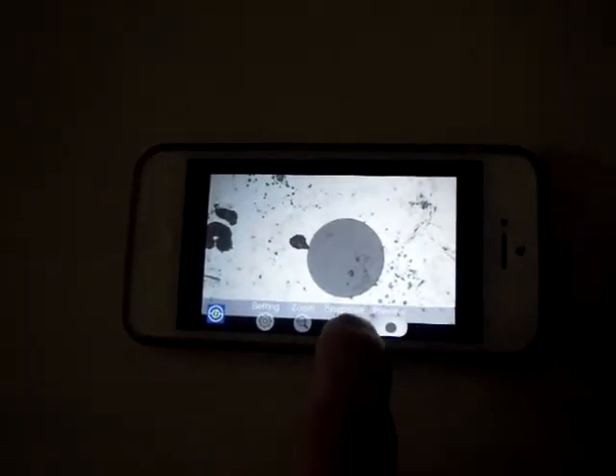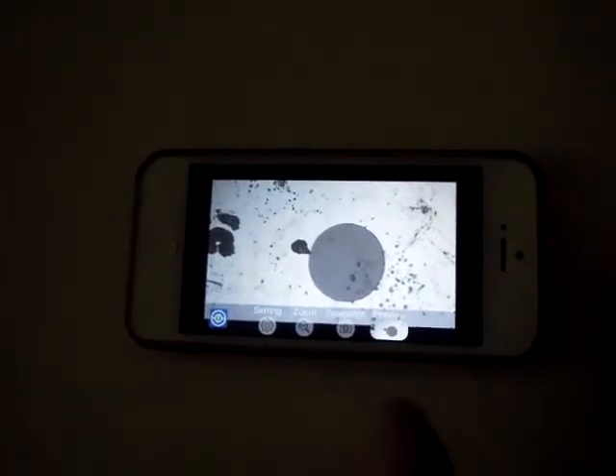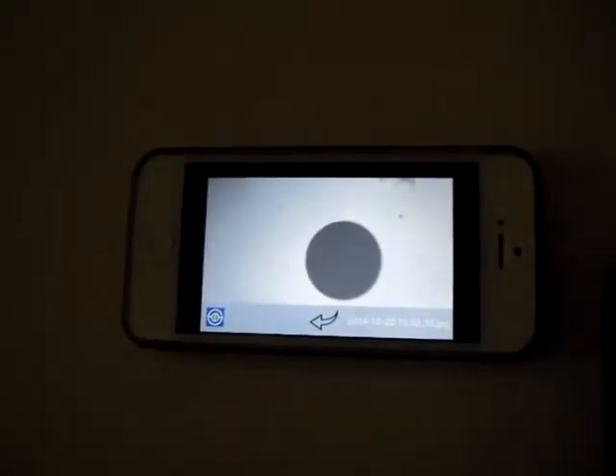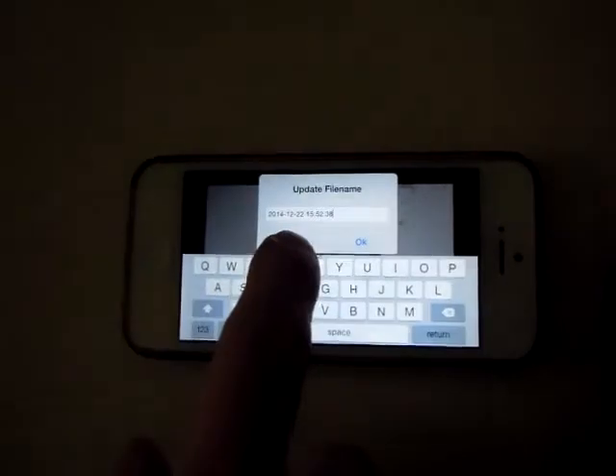In the Snapshot function, you can take a photo of the ferrule interface. And you can preview it. From the Preview, you can change the file name to the name you like.